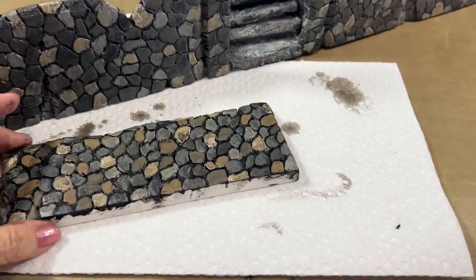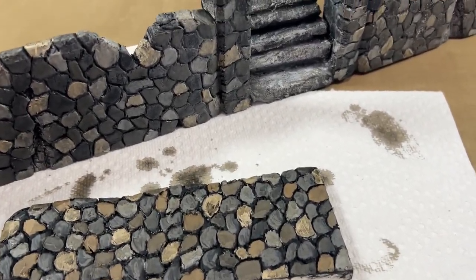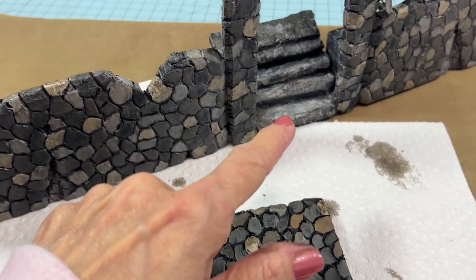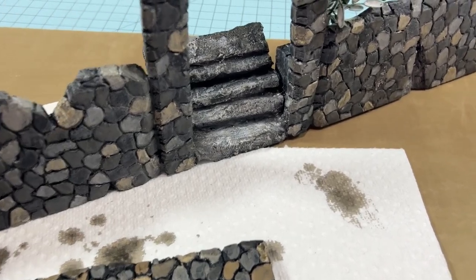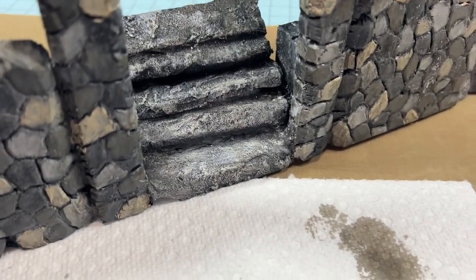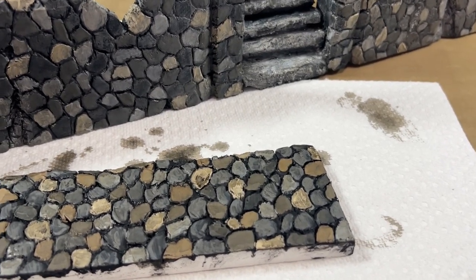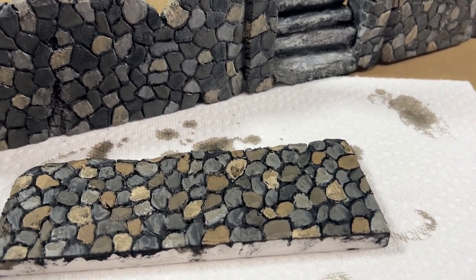I hope you enjoyed that and I hope you'll try to do some yourself. At another time I'll show you how I did these steps with texture paste — and it's also really easy. So that's it. Have a great day and I will see you next time. Bye!